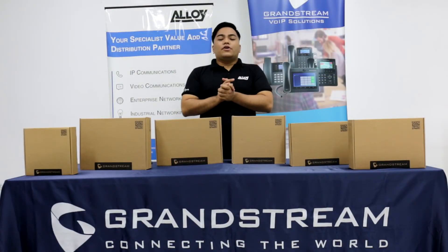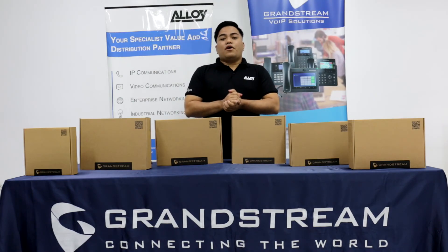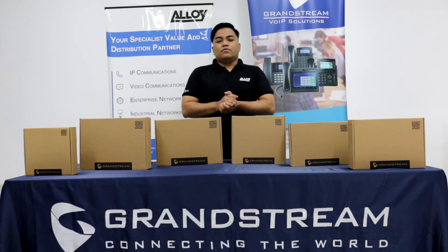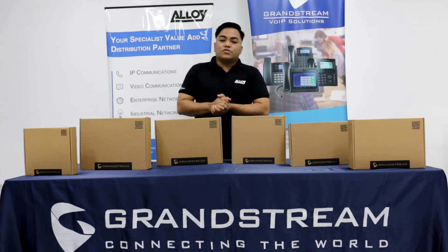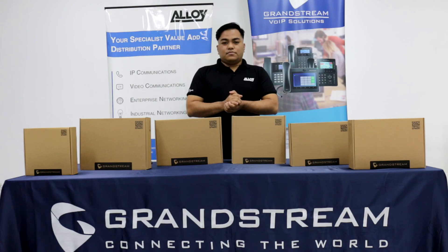That's it for now. I hope you learned something from this video. Please like and subscribe to our YouTube channel to be notified of our next video. If you have any other concerns or questions, please comment down below. Thank you and God bless you.